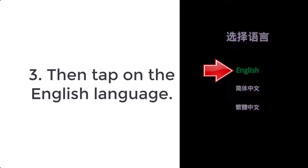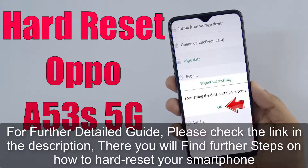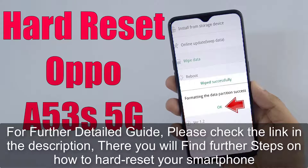Step 3: Then tap on the English language. For a further detailed guide, please check the link in the description — there you will find further steps on how to hard reset your smartphone.